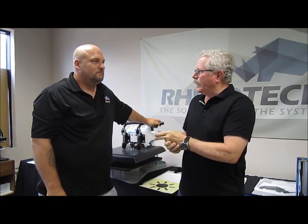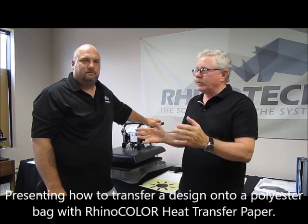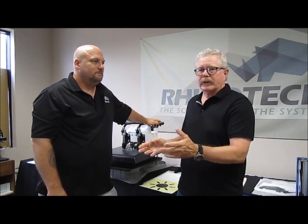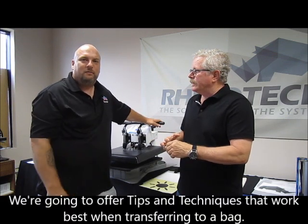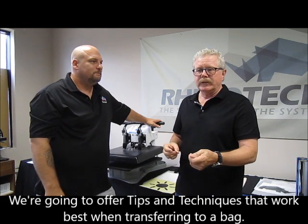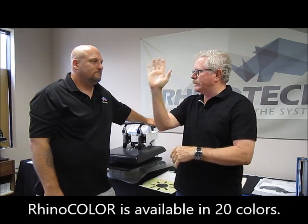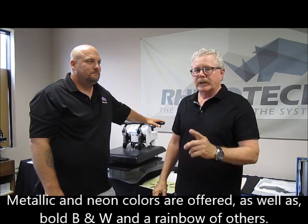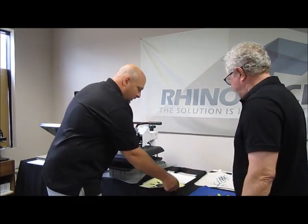We wanted to do a video on Rhino color — we actually have a few out — but this time we're doing it on polyester, which is a little bit different animal. Most people are going to be doing a standard cotton or maybe poly shirt, but we're actually going to do a polyester bag today. Rhino color comes in a wide range of colors — 20 to be exact — from yellow, black, blue, purple, metallic blue, gold, silver, and more. It also comes in 11 by 17 and 8.5 by 11.